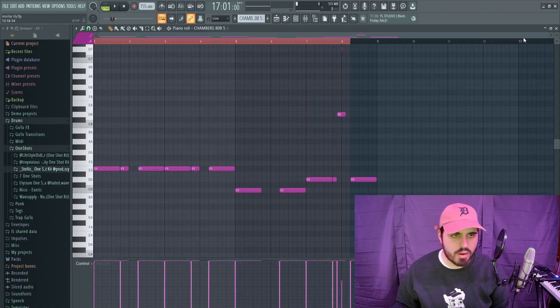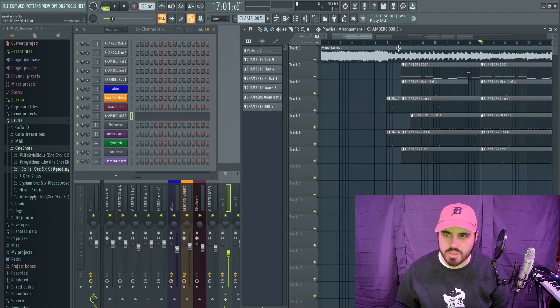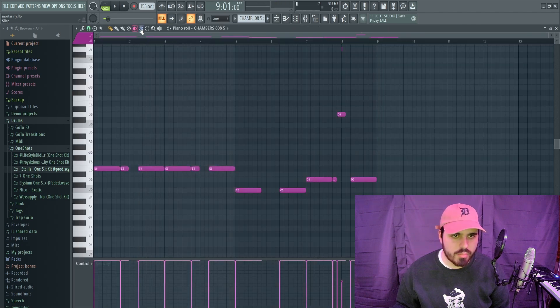Nice. Let's look at the 808 pattern — there's something I want to change here. But when it comes in, I don't know what it is, I just want a little bit more. And by a little bit more, I mean I just want it to go.